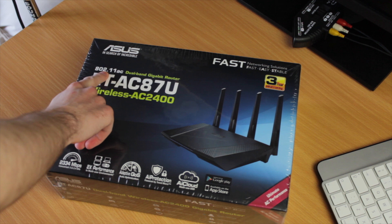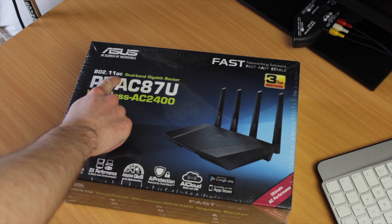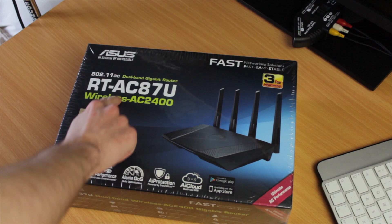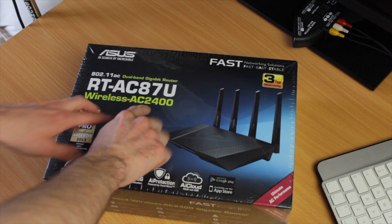So 802.11 is the specification for wireless networks — Wi-Fi. AC is the revision of that specification. Dual band means it does 2.4GHz and 5GHz simultaneously. AC 2400 is a notation used across many router manufacturers — it's an unofficial way to specify how fast the router is. This number is derived from the sum of the data rates at 2.4GHz and 5GHz, then rounded up.